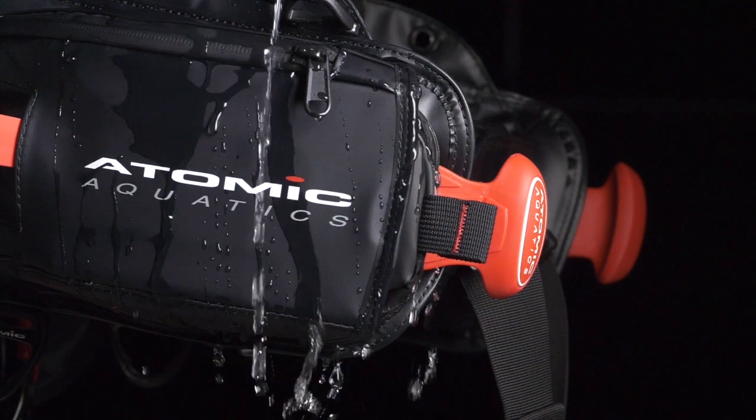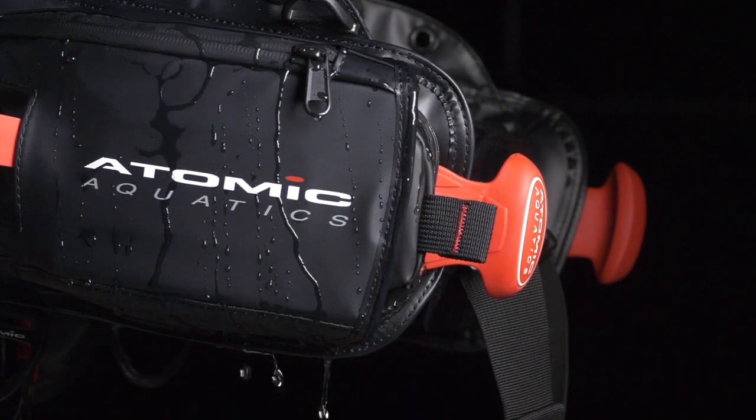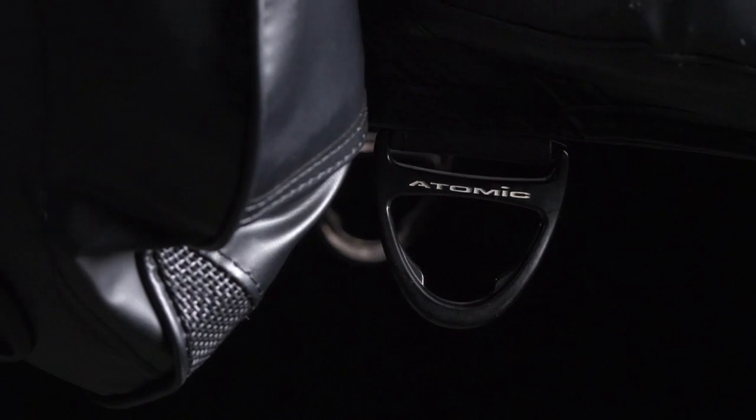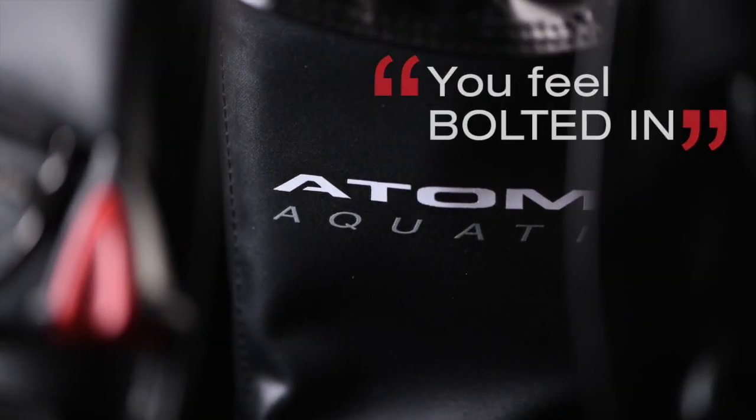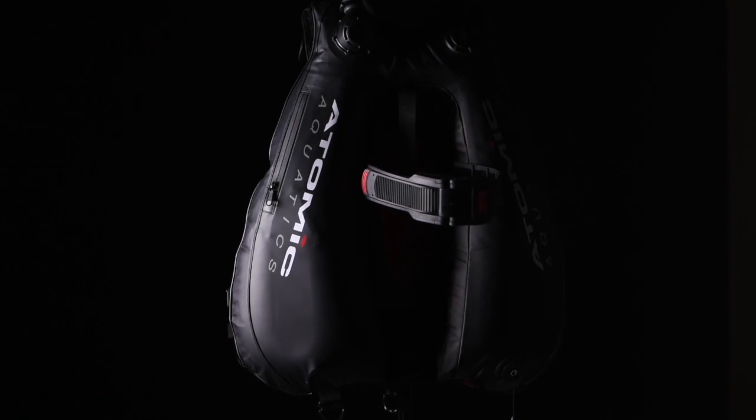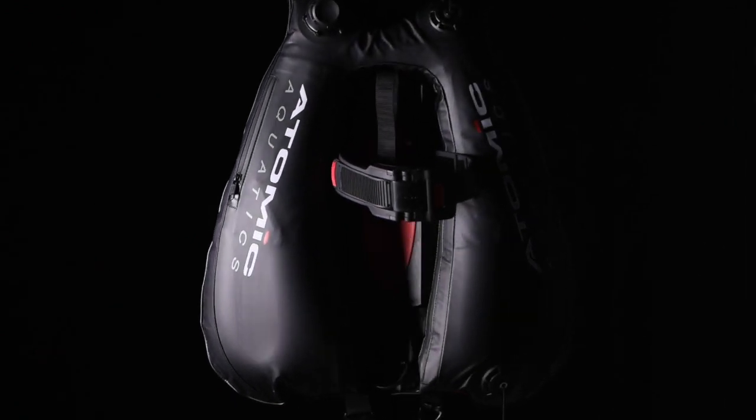The incredibly tough Atomic BC series now gives divers a Back Inflation choice to suit every diving style. The Atomic design team incorporated the same unique polyurethane-coated waterproof fabric and corrosion-resistant metals as the BC1. The BC2 is the most comfortable Back Inflation BC available — you feel bolted in, becoming one with the BC,